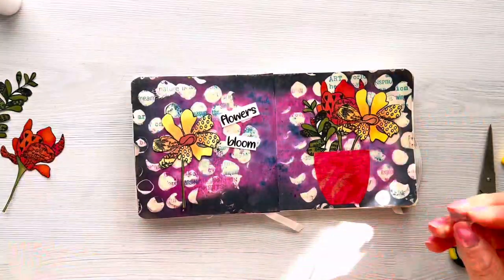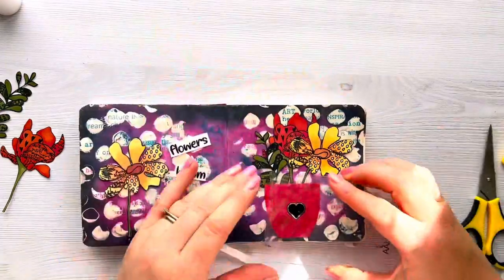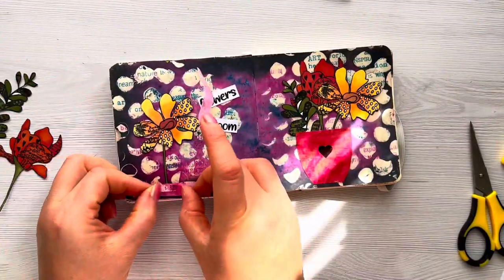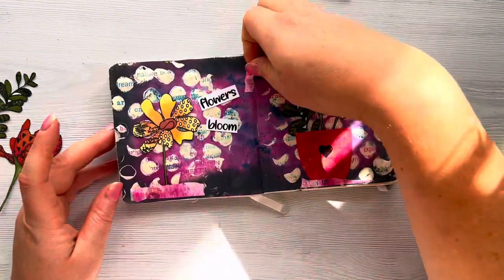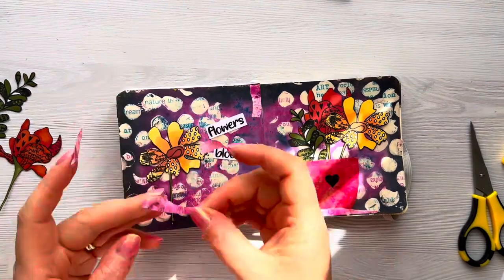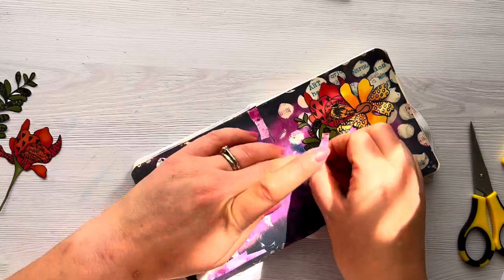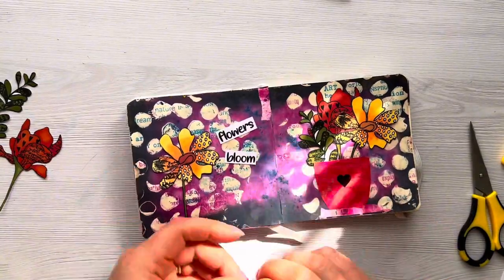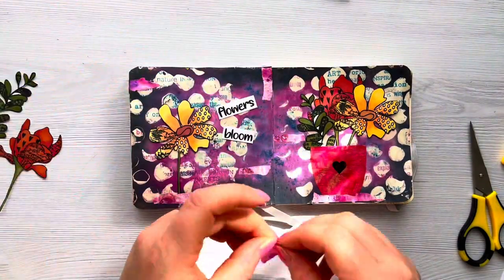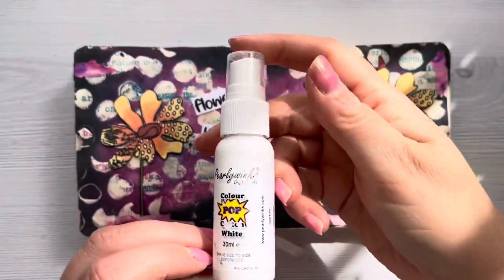Now this is the finishing touches step of the journal page. First I decide to add a black heart stamped directly in the centre of the vase, and I think that just adds a really nice finishing touch. I've then got some handmade washi tape in my stash, so I'm just going to use some of that to add a little bit of extra interest and break up the page, adding in a little bit more of the pink tones. The great thing about washi is that if you're not happy with your placement you can just peel it back up and start again.